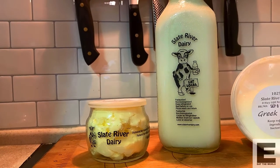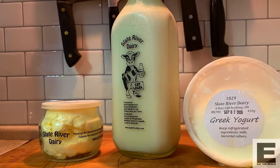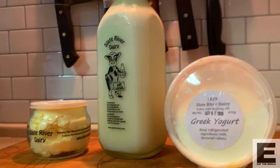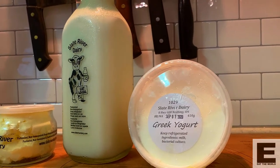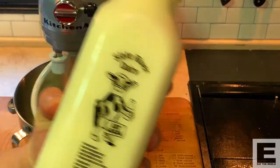Here we go — Slate River Dairy. I got some amazing butter, some non-homogenized milk. You've got the cream floating on top and the best Greek yogurt I've ever had. I'm not talking crap — honestly, that is the most beautiful stuff.